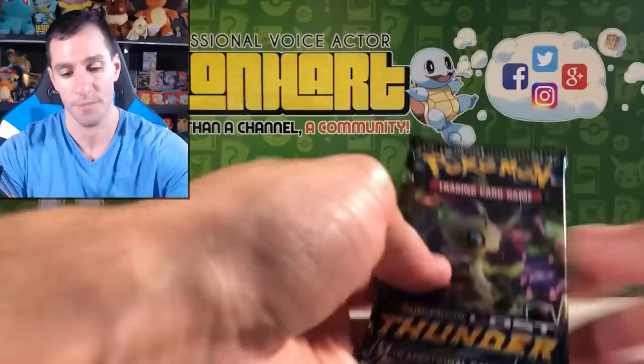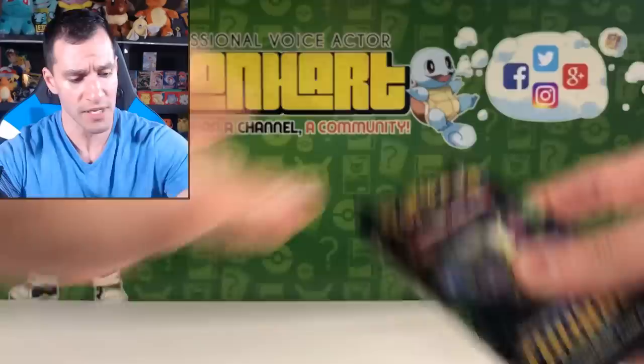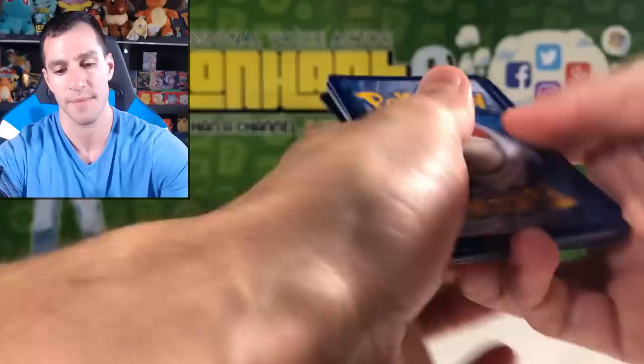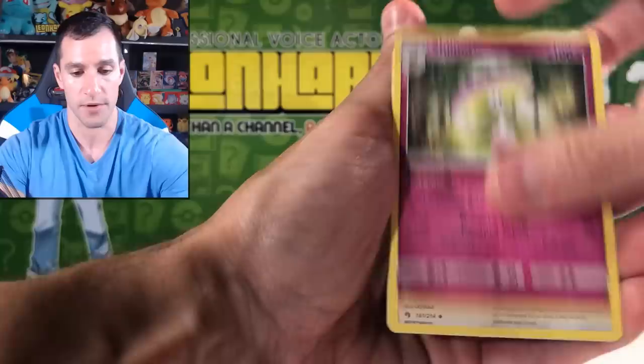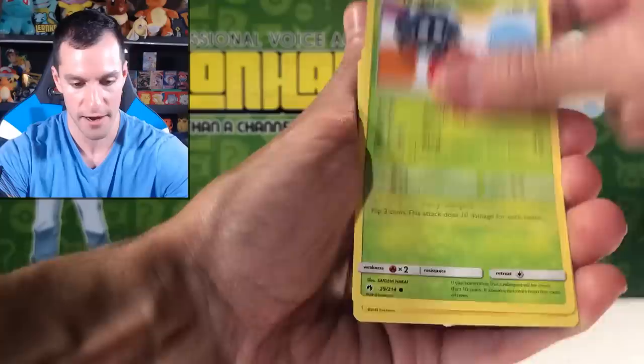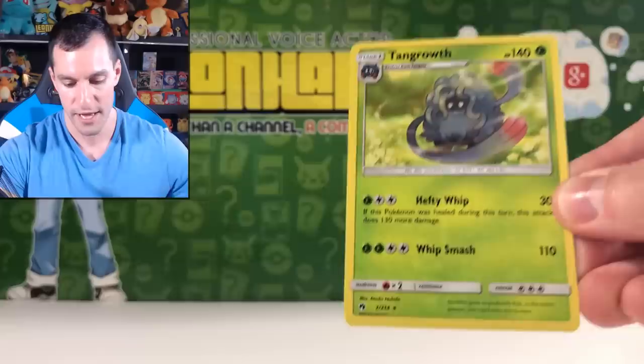Last pack — can we get last pack magic? Quick recap of pulls: Tapu Lele Holographic, Blissey Holographic, Life Forest Prism Star, and Scizor Holographic. Hopefully we can get an ultra rare. Guess the energy — Psychic. Water energy. We get Kecleon with hilarious artwork, a Foundation Employee trainer, Larvitar, Tangela, Mareep, and Cyndaquil as the reverse. The final card is a Tangrowth Non-Holographic Rare.